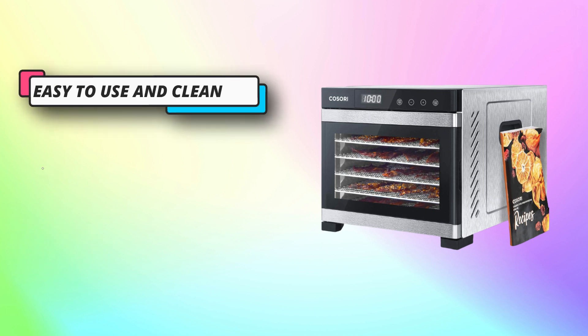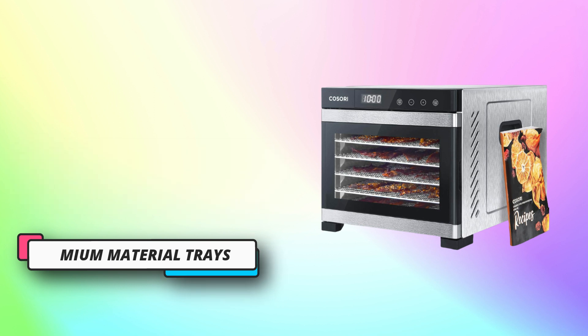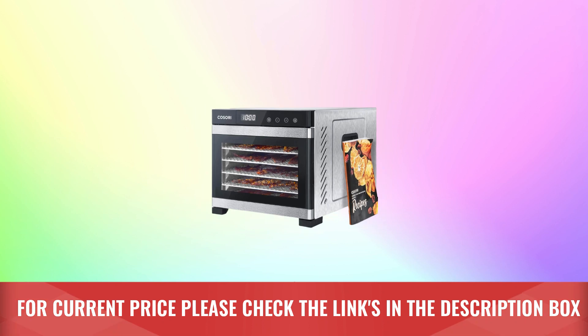Premium material trays: made with 304 food-grade stainless steel, the trays are safer, more durable, and dishwasher safe. For current price, please check the links in the description box.